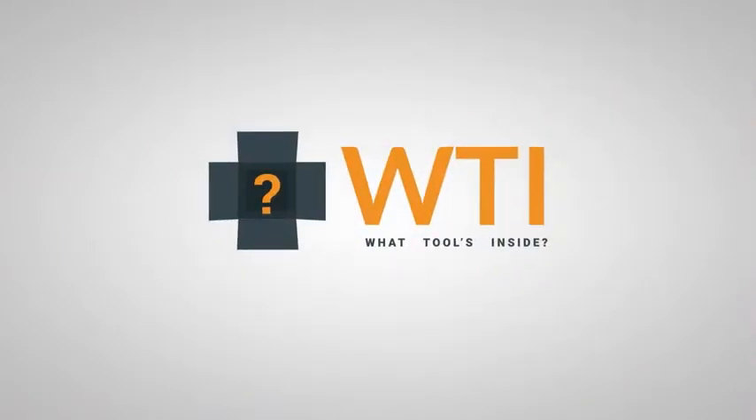So overall, these are just really great batteries. I highly recommend them and that is my point of view. Thank you.